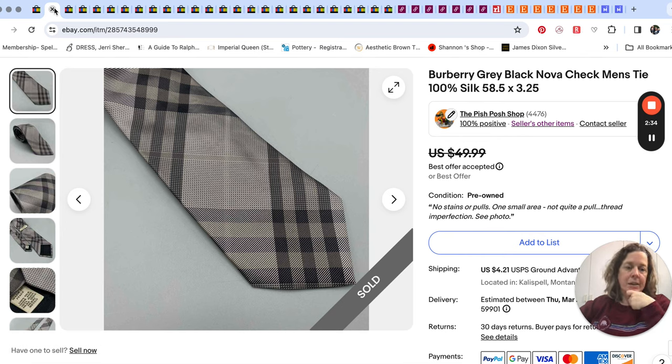We sold a necktie. I think this actually sold on the 3rd — we're talking March 4th through 10th for this video — but it didn't get paid until the 4th, so I just included it in this video. This sold very quickly: Burberry.